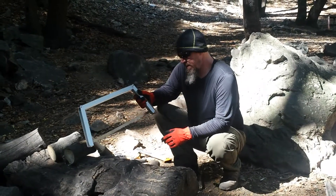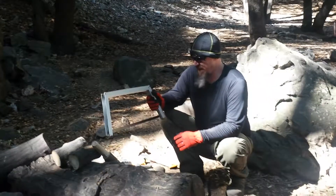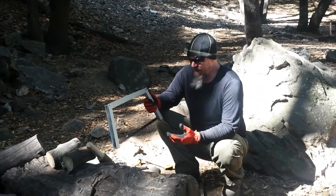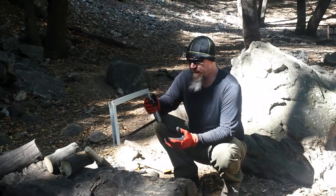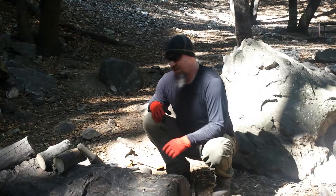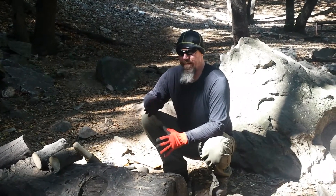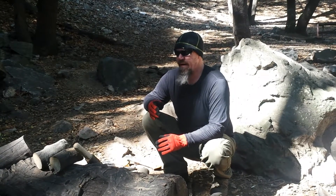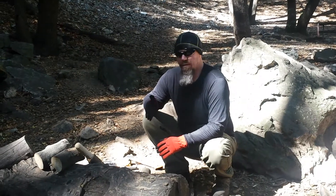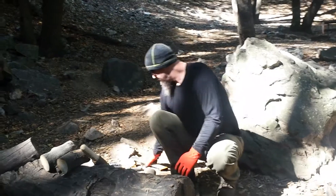We have this buck saw — I think it's called the Bob buck saw or something like that. It works pretty good, but it's heavy, you can pinch your finger, and it's a little wobbly, so we don't really take that out anymore. We had the Saw-vivor too — you couldn't get it tight enough, it really wasn't all that great. And then we had a Fiskars bow saw from Home Depot, and it worked okay until we found another saw. It was heavy too, still tubing.